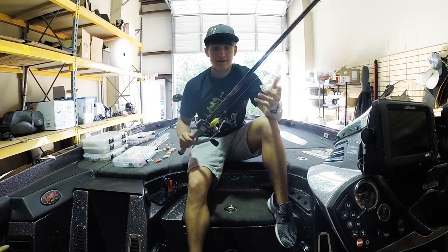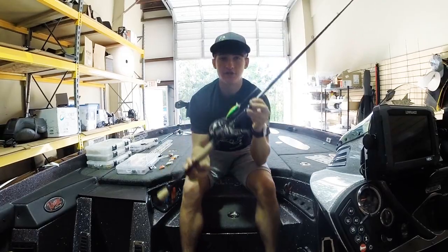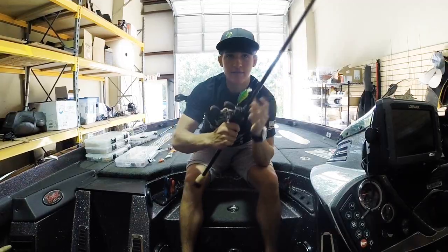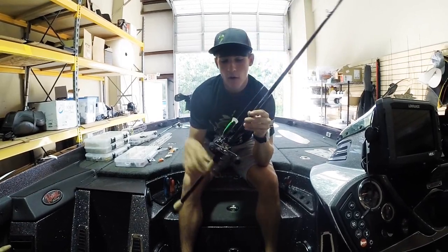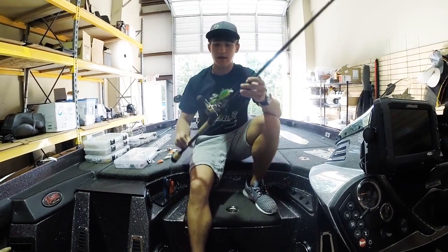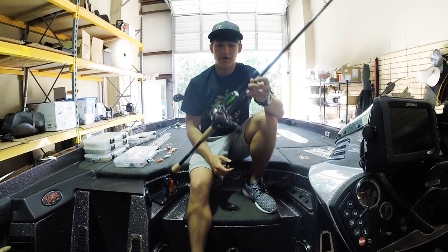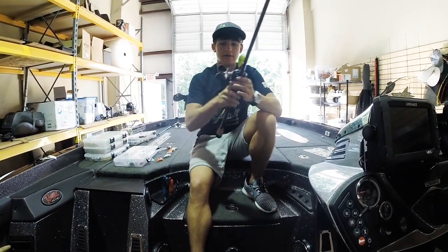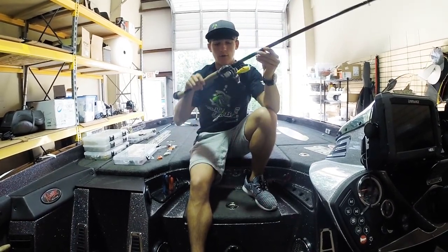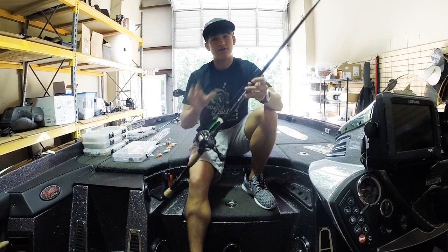It's a really great rod with a lot of sensitivity and really affordable - around $100. You can even get them at Dick's, so really easy to find. The reel is a Revo Winch - a 5-to-1 gear ratio reel. The line is 10 pound fluorocarbon. That's the setup I highly recommend. The Winch casts really well, especially with light crankbaits - it really gets the baits out there and it's a really smooth reel.